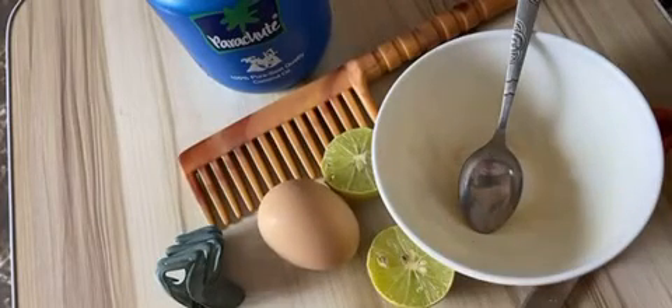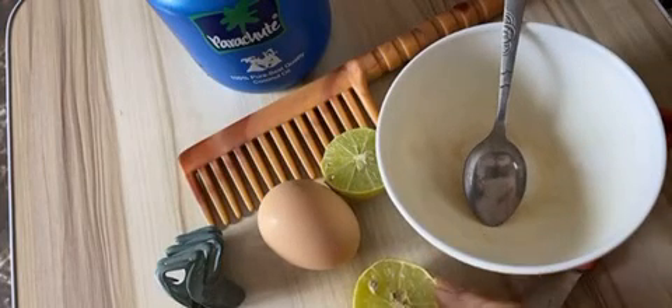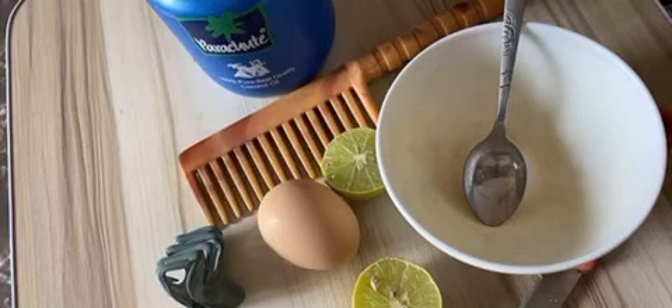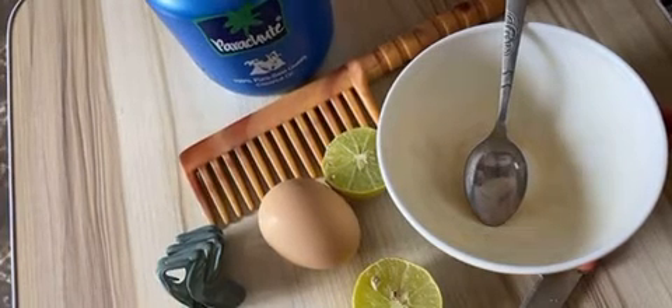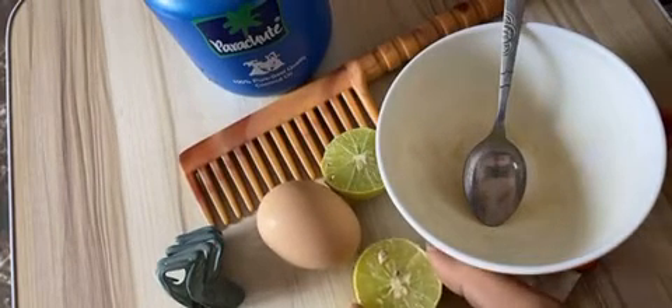You will also need a lemon — I have already cut it in half. And here you can see there is oil; I am using coconut oil. It is optional: if you want you can add it, or you can skip it as well, it's not that important.